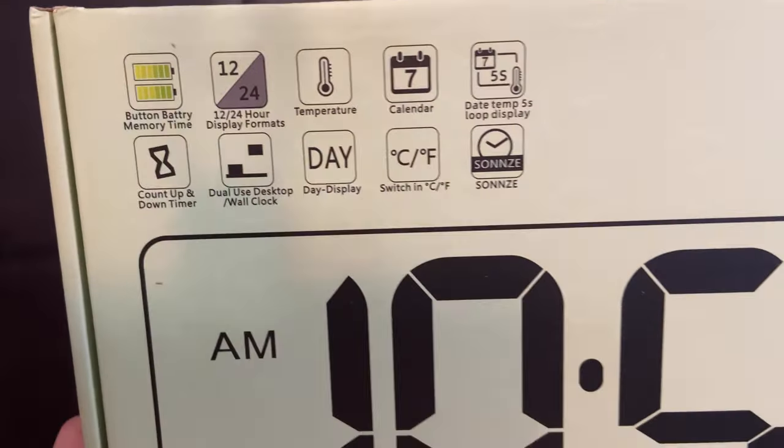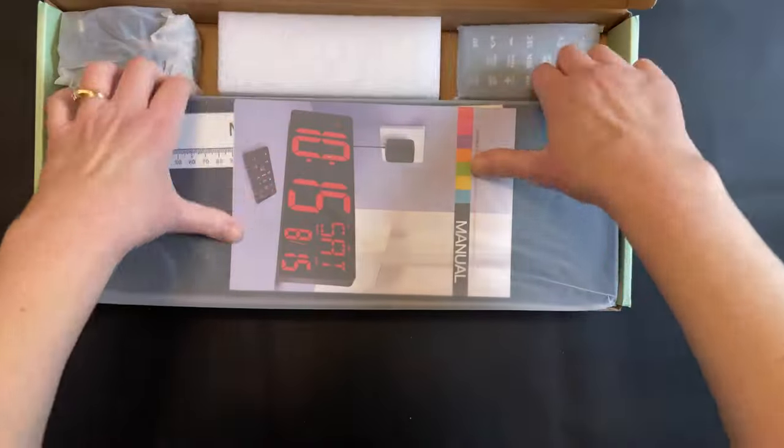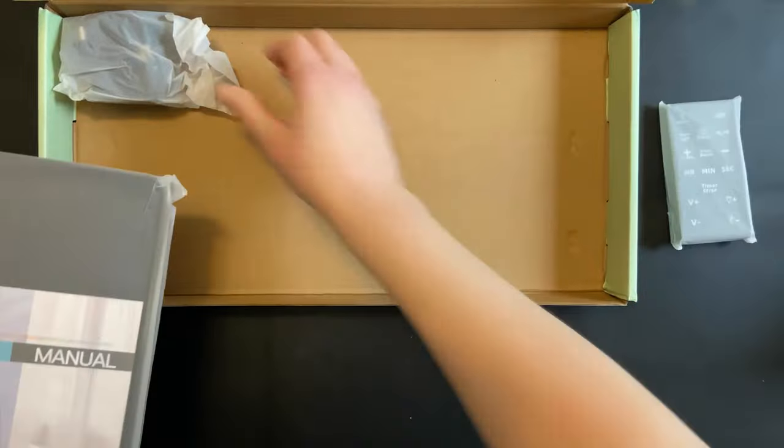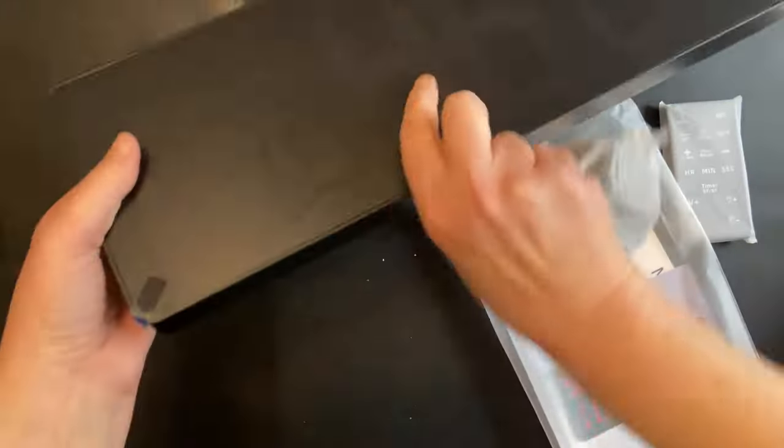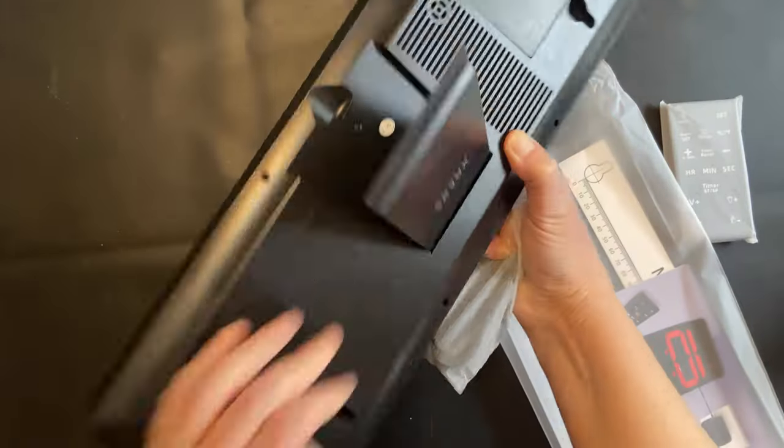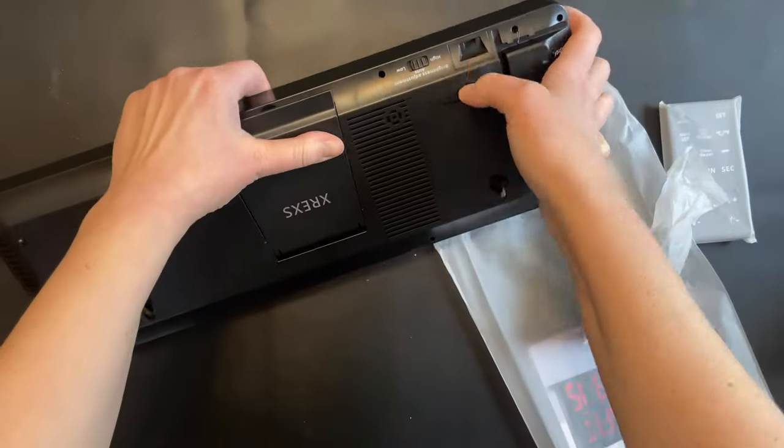This is a large digital clock with LED display. The clock is 16.5 inches wide and nearly six inches tall, with the numbers for the time being nearly five inches. It can go on the wall, but it also has a stand on the back if you want to put it on a desk, on a shelf, or on a mantle.